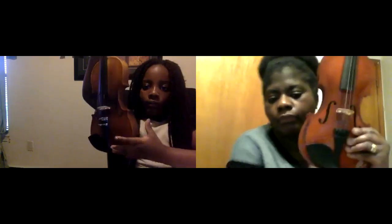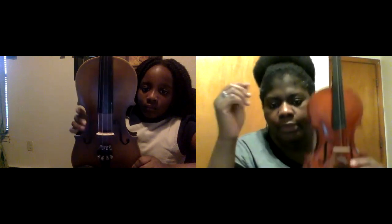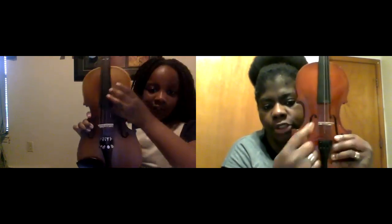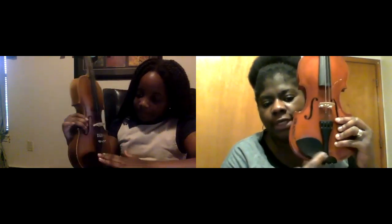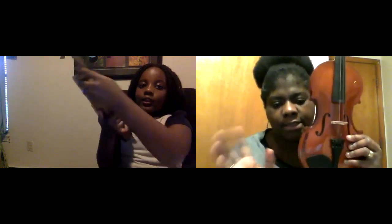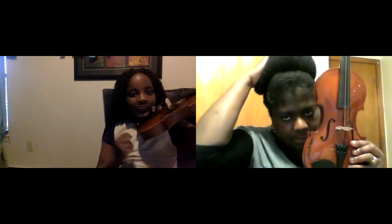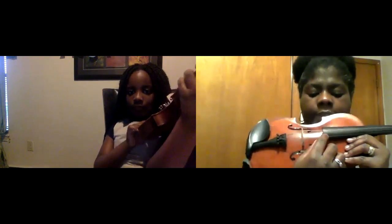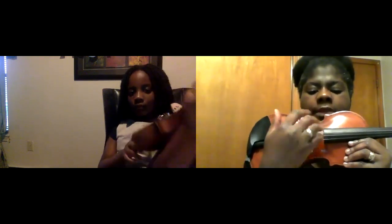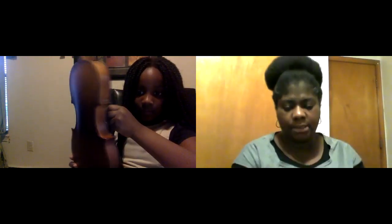Okay, so you have the scroll, the pegs, the fingerboard, the f-hole, the bridge, the tailpiece. Now, this is your first string from the bottom, second string, third string — can I see yours please? Wonderful. Show me again.